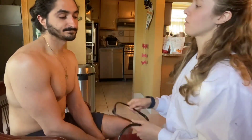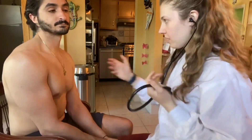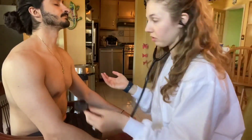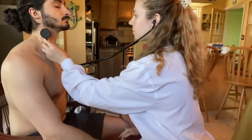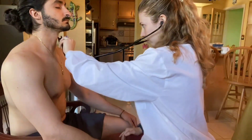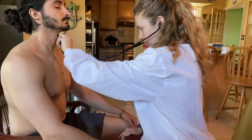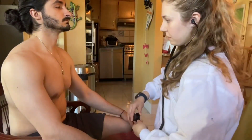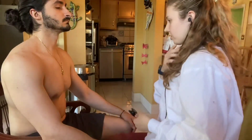We're going to start by listening first, working from head down. We'll take a listen with the bell to listen for any bruits, any thrills, turbulent blood flow. Nothing abnormal, which is great.